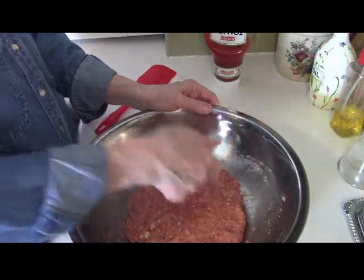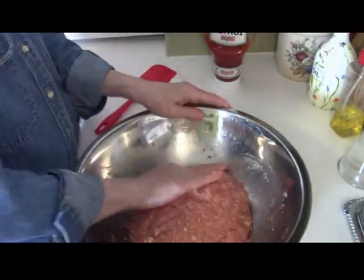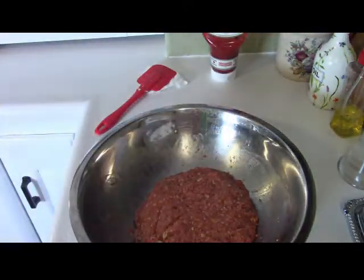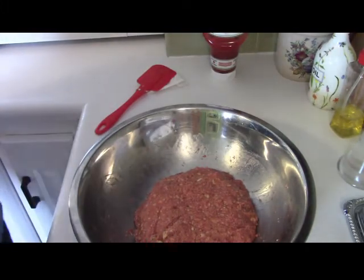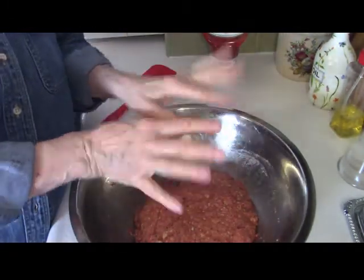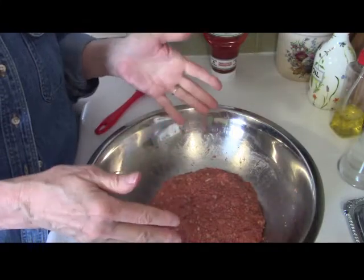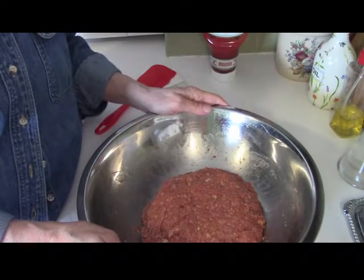That recipe on the box says you can use a 13 by 9 pan, but this is only a pound of ground turkey so it's a smaller amount. I'm going to get out a pan — you could use a loaf pan, you could shape it into a loaf on a baking sheet. I'm going to use a baking pan which is about 8 by 8 or 9 by 9.